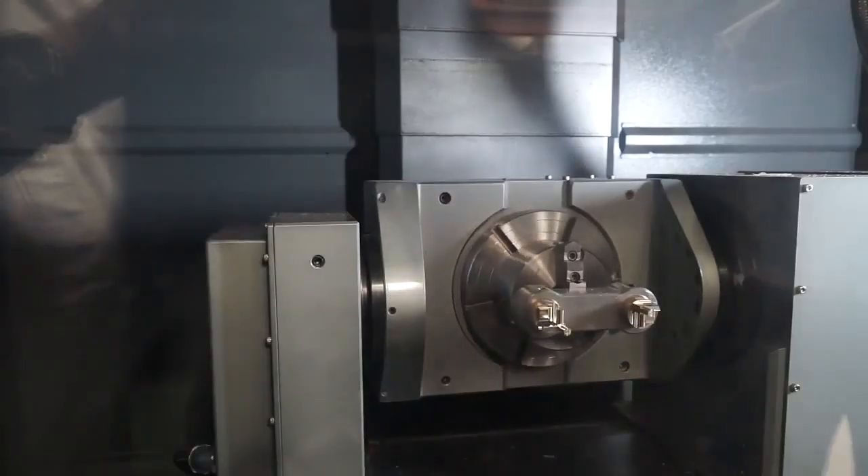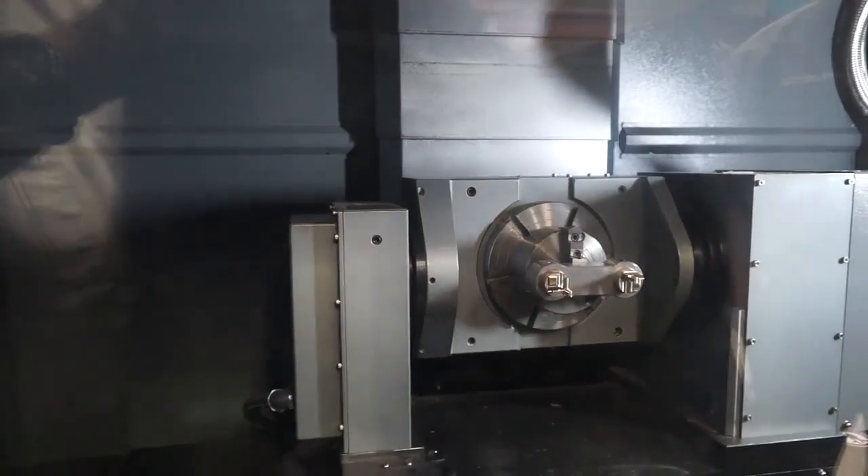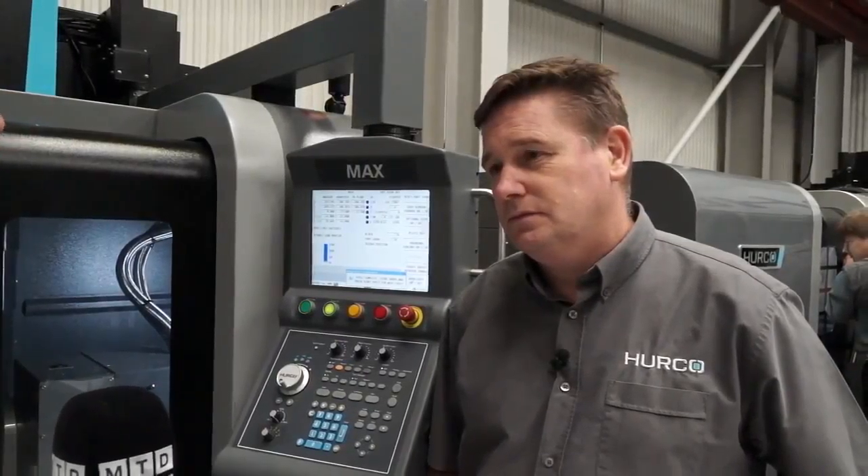When talking about 5-axis, you can achieve negative angles with this machine. For metal removal, feed rates reach a maximum of 15.2 metres per minute.